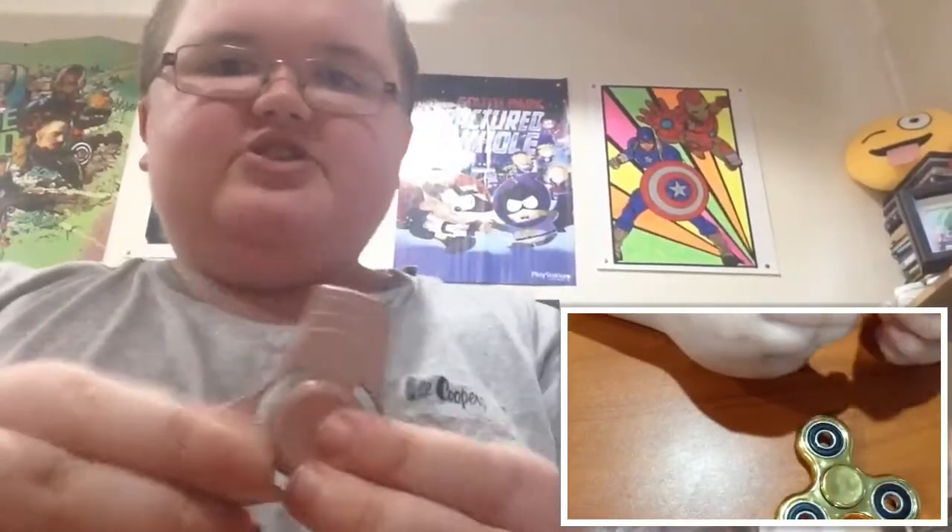Hi, it's Tommy and today we are going to be doing a fidget spinner video with guinea pigs. Fidget spinner versus guinea pigs. This is the gold one, the metal one, but it's all rusty.